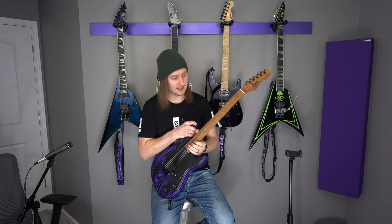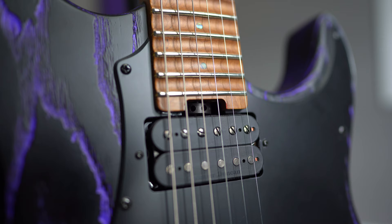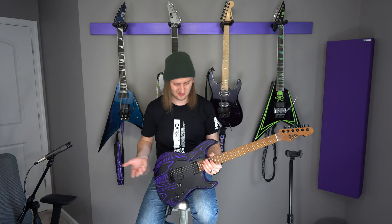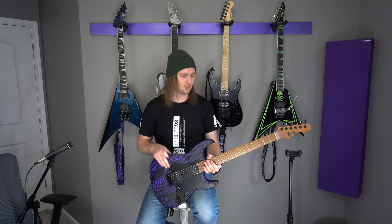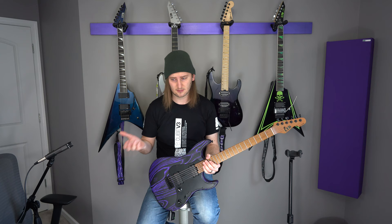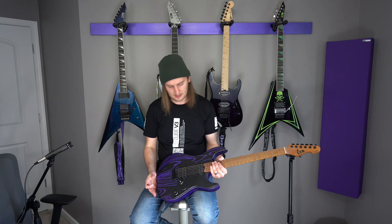You also have a truss rod adjustment at the heel instead of at the headstock, which to me is a no-brainer. I'm not sure why anybody would install them at the neck still, other than for historical accuracy on certain reissues. But to me, that's just the way to go — it's so easy to adjust. Being roasted maple, you're not going to have to change the truss rod too much. It's kind of a set-and-forget unless you're really changing climates and temperatures. I've set mine out of the box and it hasn't needed an adjustment since.